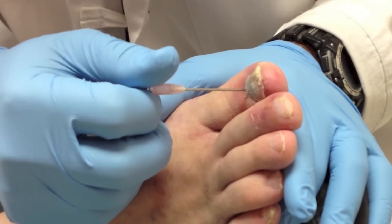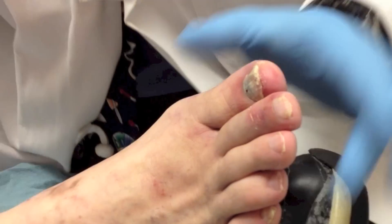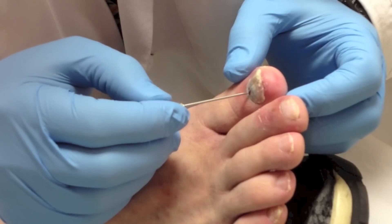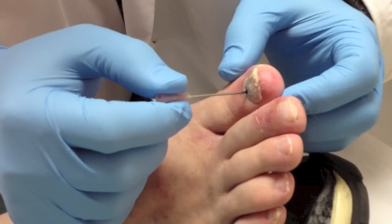If I was at home and didn't have a needle or anything sharp, I would use a paper clip — I would heat it up. The heat itself will break through slowly, but you have to be careful because you could burn yourself doing that.